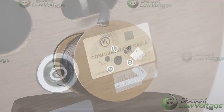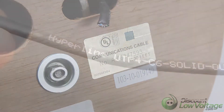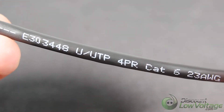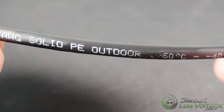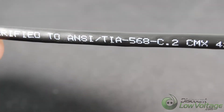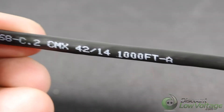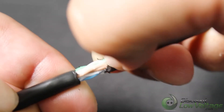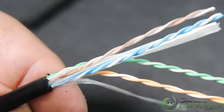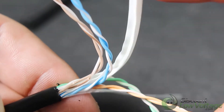Here's a quick look at the Hyperline Cat6 outdoor cable. It has 23 gauge bare copper conductors, four pair solid. Temperature rating is between negative 40 Celsius and 60 Celsius.